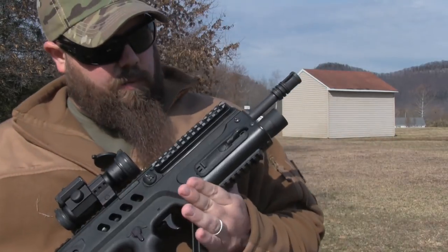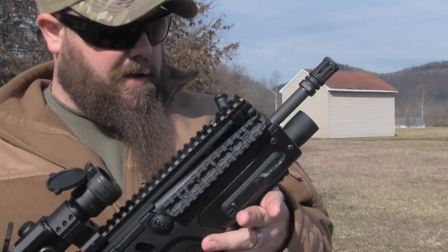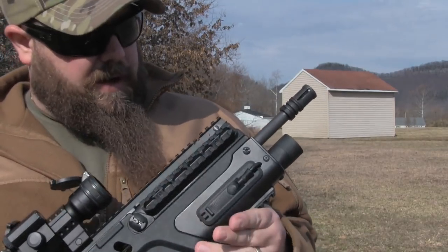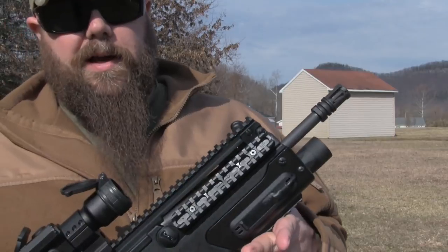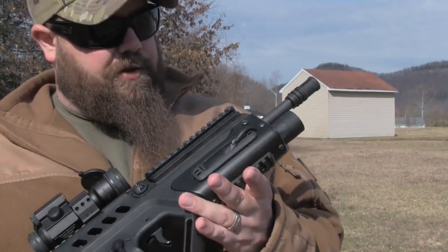Hey guys, so today we're out with the GearHead Works forearm. This is for the Tavor, as you may have noticed, and we've had this for probably a month and a half, maybe two months or so. I've been using it, I've shot it plenty of times, I've had other people shoot it as well. I really like this unit.